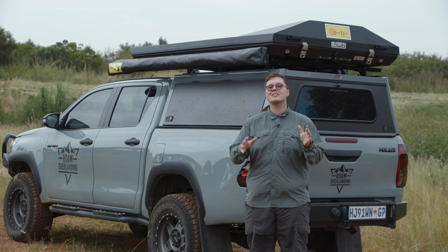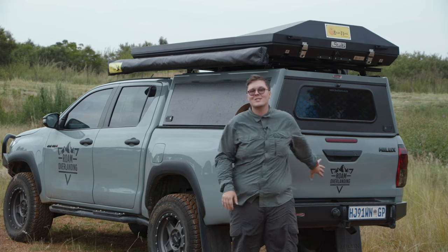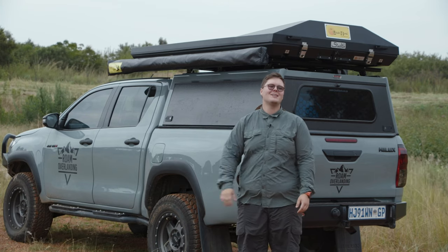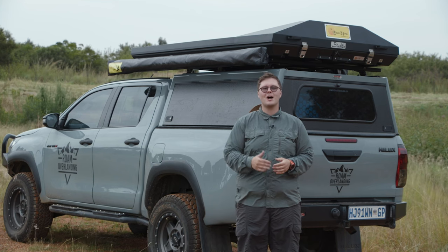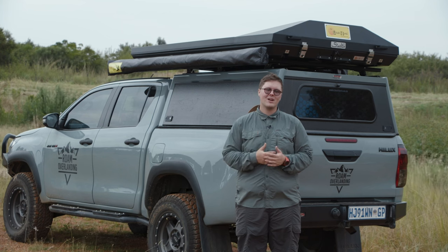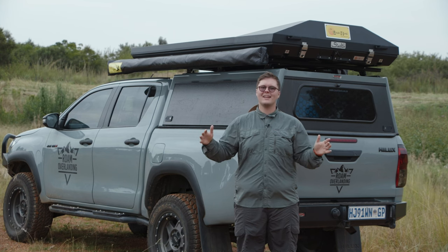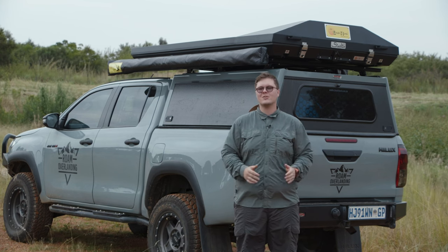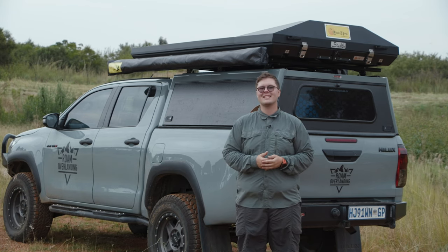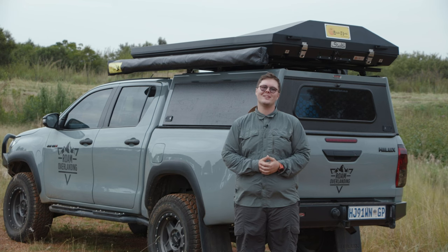I hope you guys subscribe and comment below — let me know what you think of the changes: the RedArc system, the draw system, the air compressor, and the Garmin. Make sure to subscribe to stay tuned for the upcoming trip. After the Bavianskloof trip, we're continuing for another 30 days overlanding to some of South Africa's top destinations — a series you do not want to miss. Hope to see you all on the next adventure — cheers!